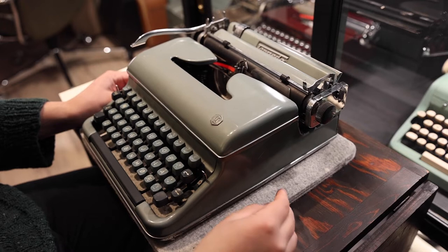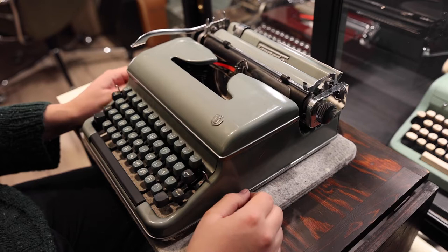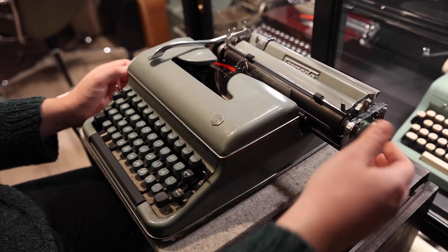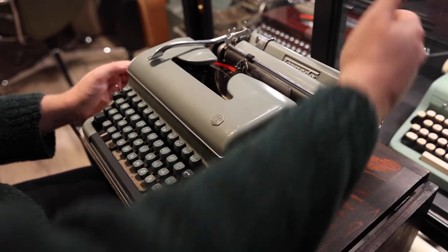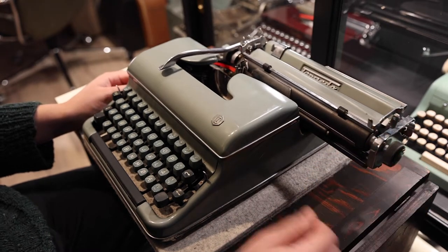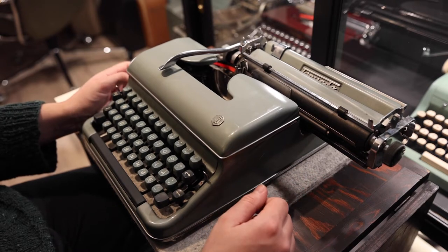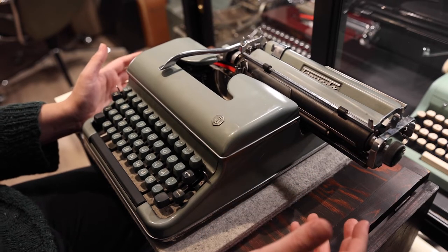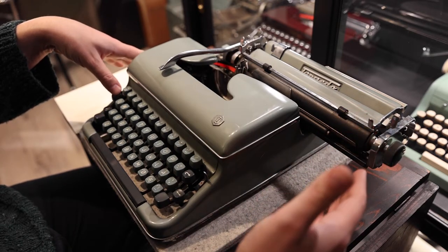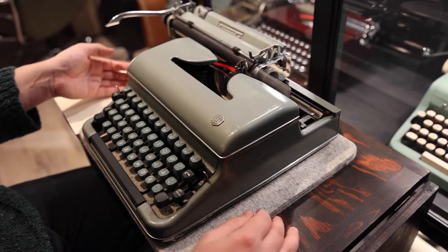The Torpedo 18B in terms of functions and features is well equipped among the well-equipped models. It has the tabulator that can be set via whenever you want from the keyboard — it doesn't need you to fiddle with pins on the back of the machine. It also has a dampener so that whenever you do trigger tabulator the carriage isn't left to run free. This can in some cases damage some machines, so it's a nice thing to have. So whenever you press tab and there is no tabulator point set, it won't just slam to the side — it'll go nicely and controlled all the way over.